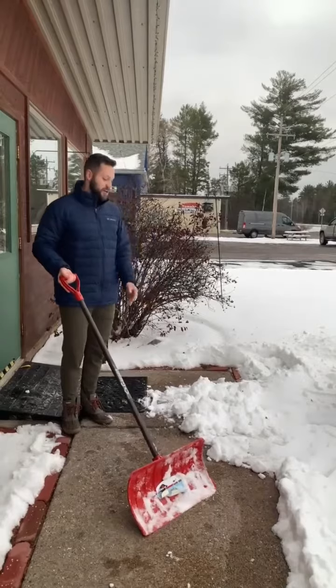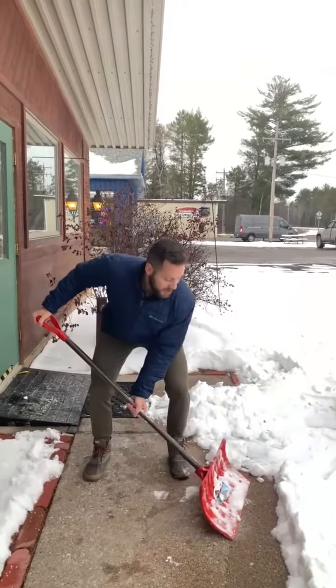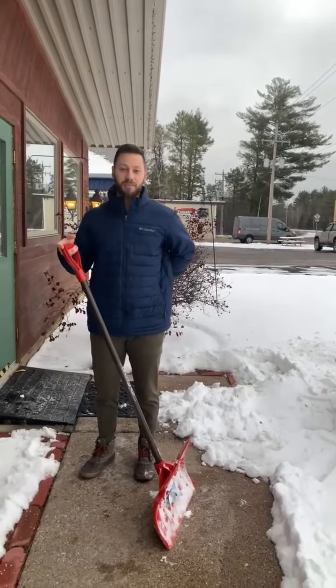As you can see here, we've got a bunch of snow. The biggest thing I'll see people doing when shoveling is they'll kind of get low, lift, and twist — and that repetitive motion is going to be really strenuous on the low back especially.